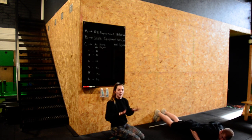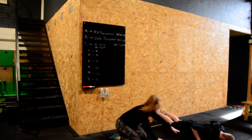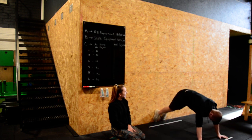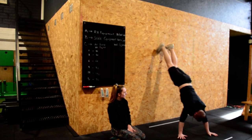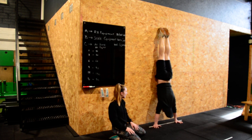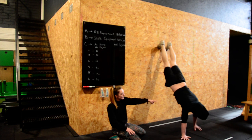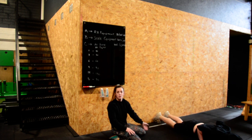For the wall walk starting position, your fingers must be on the line — your whole hand doesn't have to be over, just your fingers. Your chest is on the floor. Push yourself up, kick one leg up onto the wall, then walk your hands in and take the other leg up. With the top line, you just have to touch it with both hands. Then walk back out, controlling your handstand the whole way until both hands touch the white line.